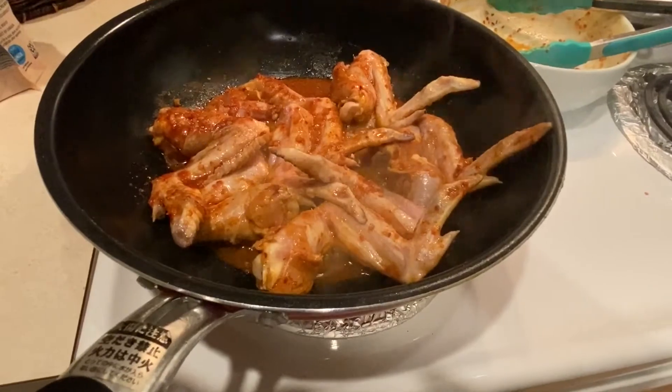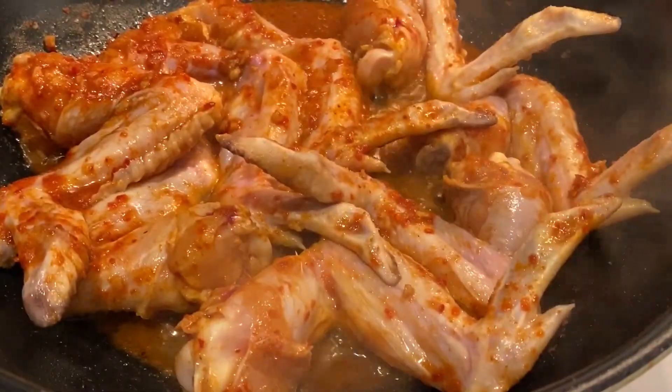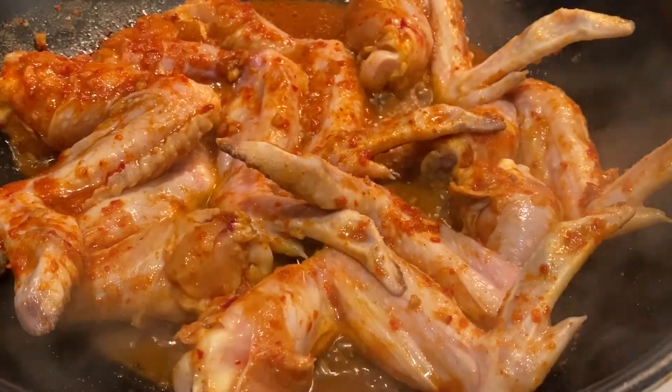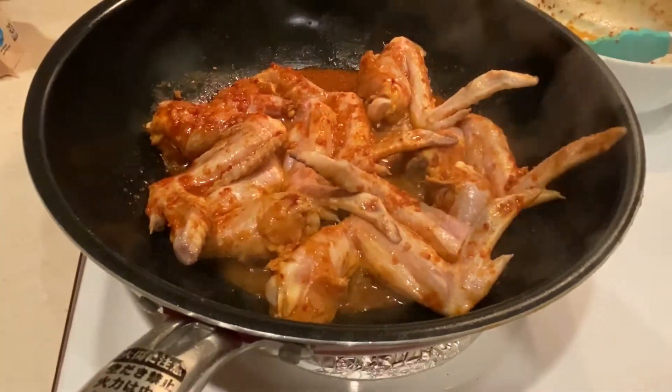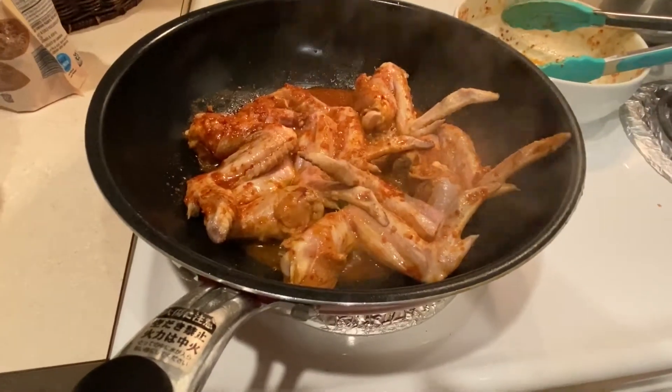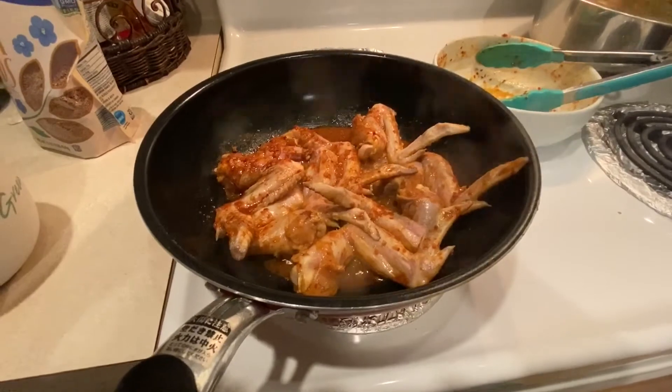Marinated for about an hour and now I'm cooking it low and slow. I'll check it out in about 15-20 minutes just to see how it is. It should be very good. I'm gonna put a lid over it too, so it steams up really nice and cooks evenly.